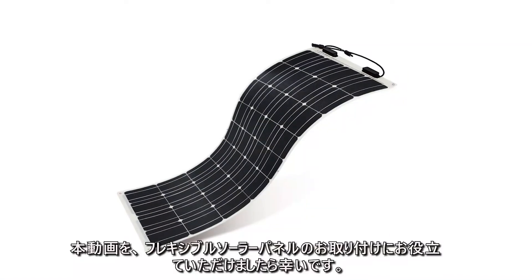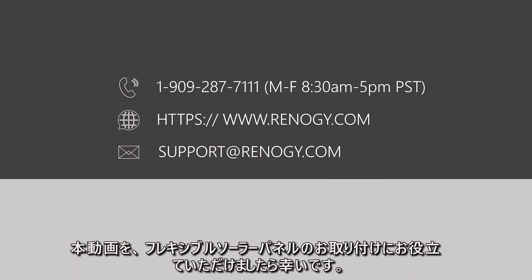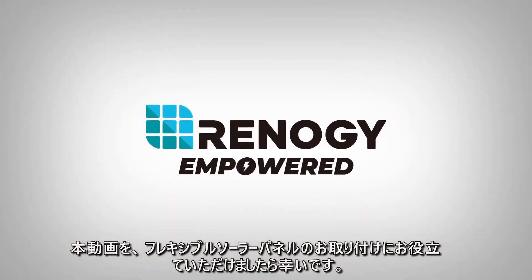We hope this video has helped you familiarize yourself with the Renogy flexible solar panel installation process. Thank you for your purchase and have a wonderful day.